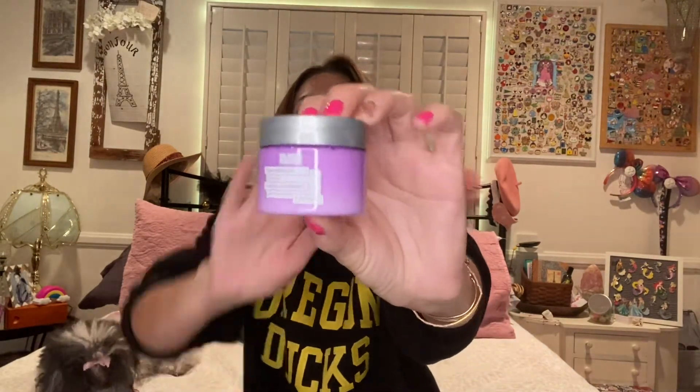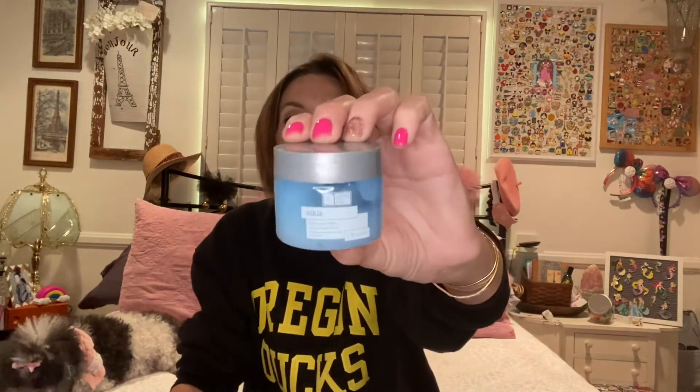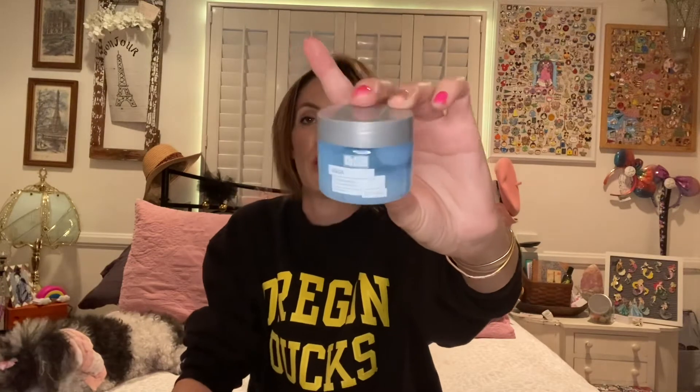For moisturizers, my daily moisturizer is going to be the hyaluronic acid skin cream from Global Beauty Care. At night I'm going to be switching between the retinol night cream and the aqua sleeping mask plus hyaluronic acid. I want to test this and see if it's a dupe for the Laneige aqua sleeping mask, because that would be amazing since that's kind of pricey.